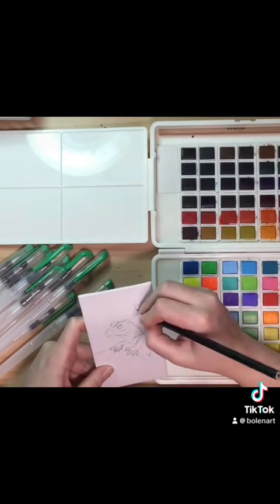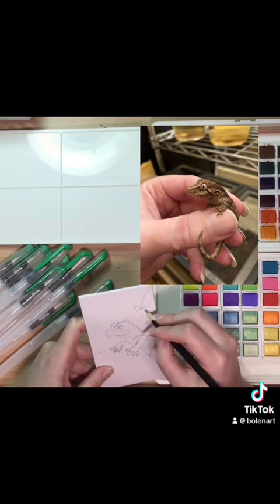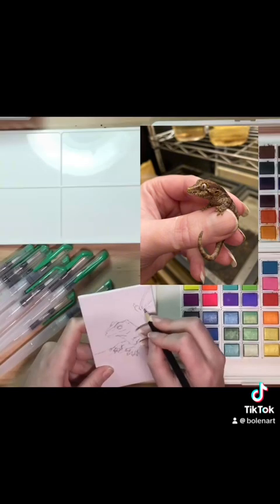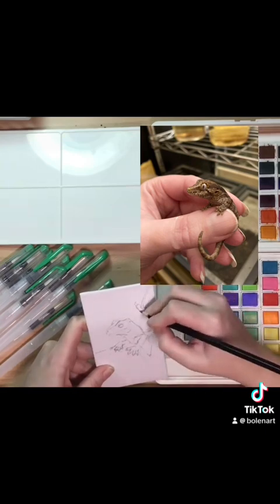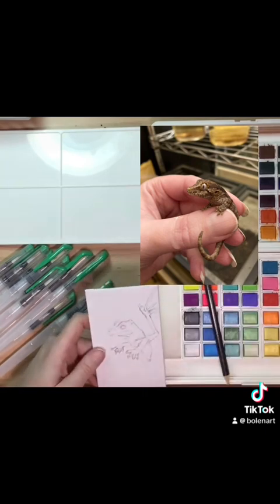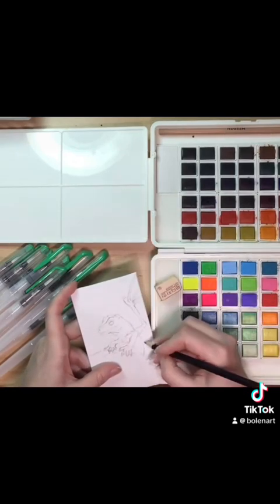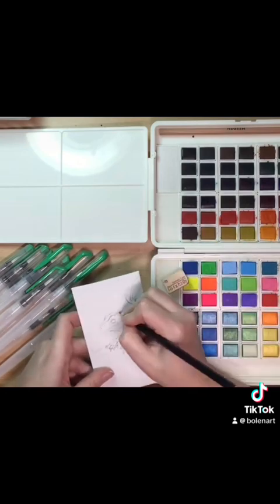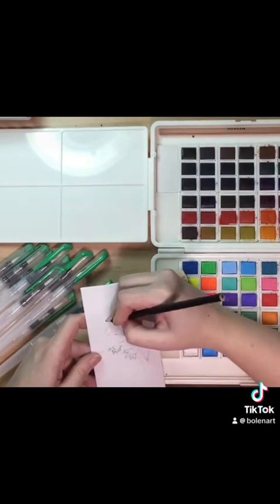I'm basing this little dragon off one of my baby geckos — one of my little baby gargoyle geckos that just recently hatched. You'll probably see a lot of paintings of little baby dragons right now because it is baby gecko season. So instead of drawing like in that photo I showed of the dragon on hand, I decided to have it like he was climbing up onto a rock.